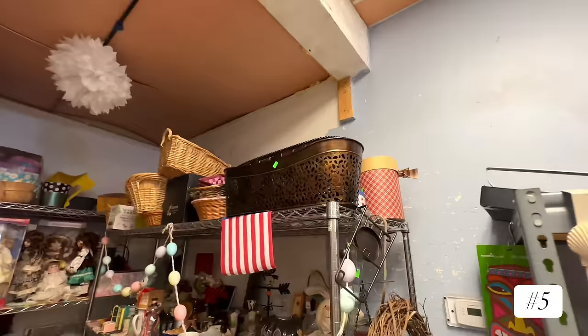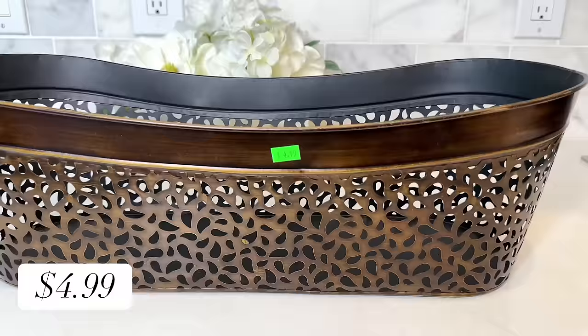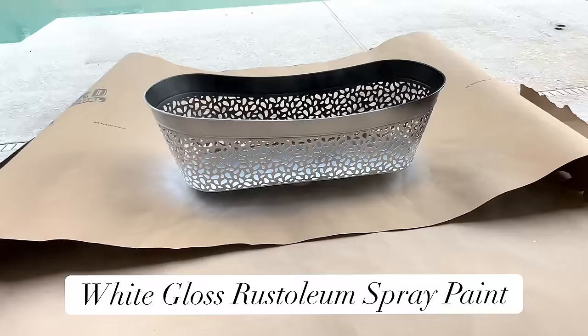Another item I found at the thrift store that I absolutely loved was this metal container. I loved the size and the cutouts were so cool — and the price of $4.99 was great. What I do not love about this piece is the color — it's too dark. So I took it outside and sprayed it in white gloss Rust-Oleum spray paint, making sure the entire outside and inside was painted.